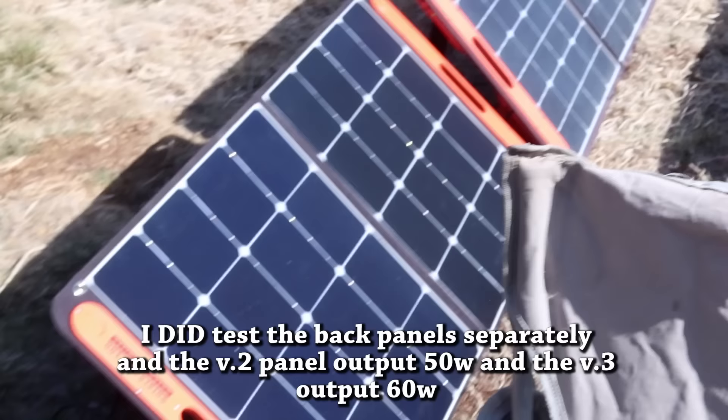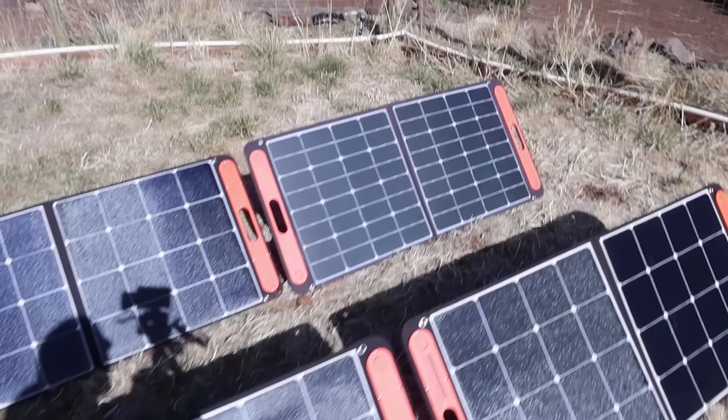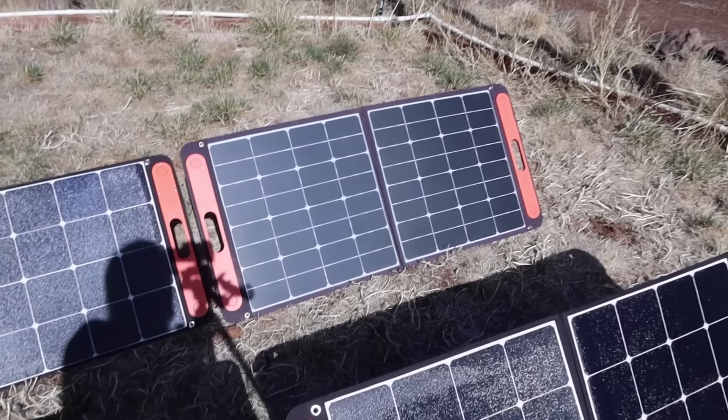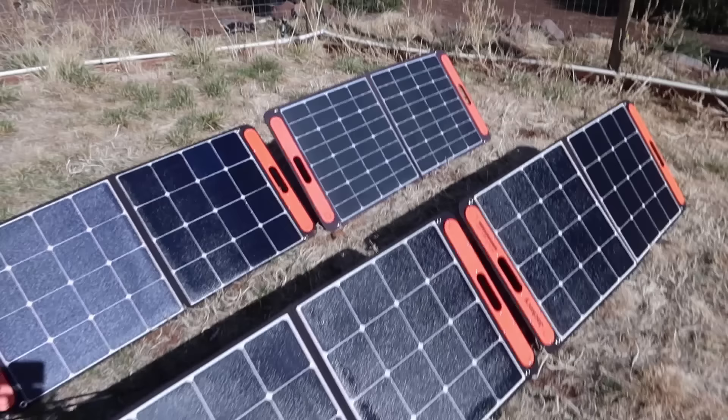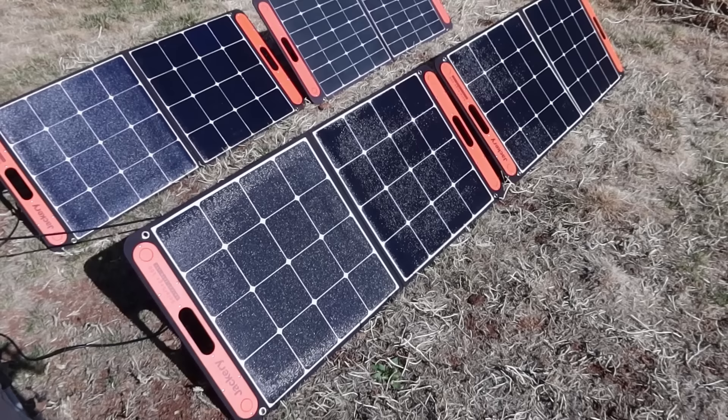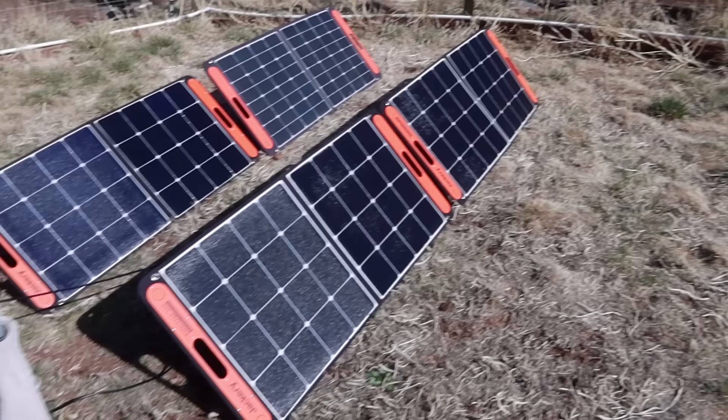This is a version 3 panel, but it's sort of the beta model, and that is one of the old version 2 panels I've really put through its paces over the last year. The two up front are brand new version 3 panels that Jackery just sent me. Apparently they did something with these new panels to make them more powerful — I'm getting significantly more power out of the new Jackery panels than from the old ones.